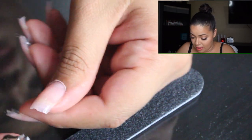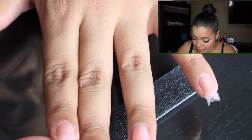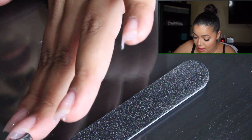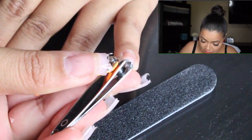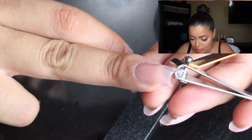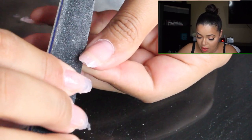I'm just going to cut the edges right here like this — just a little bit. Obviously I'll file them down afterwards. As you can see some are longer than others, so I'm probably going to use the shortest one as the guide length. I'm going to use the file that came with the kit and file them to the oval shape I want.